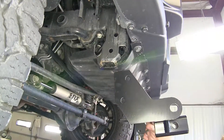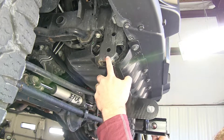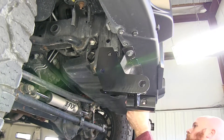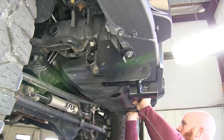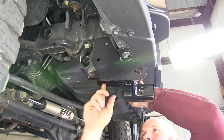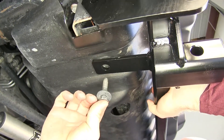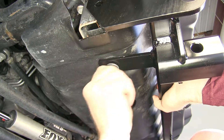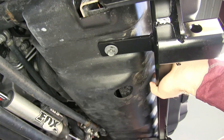Now I'll take our base plate and put it up into position, sliding it up on the outside of that subframe bracket. The holes on the tabs on the underside need to be lined up with those holes in the skid plate so the bolts can be reinstalled and go back up into place. Once you've got them lined up, we'll go ahead and put those back in to hold our base plate.